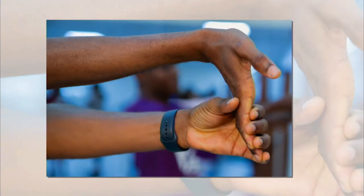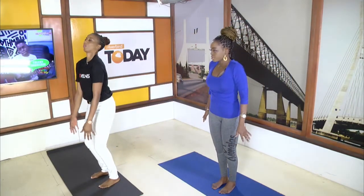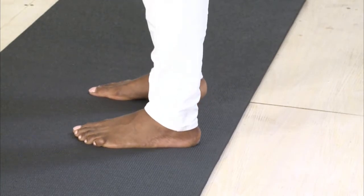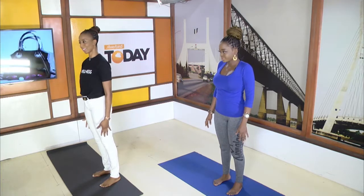So now a common issue is bad posture. This is a great pose you can do throughout the day — it's called mountain pose. You're going to take a deep breath in. On the exhale, roll your shoulders back. Pull in your core and you line yourself back up. After sitting and slouching all day, you can do this throughout the day to just realign yourself. It's kind of like an army stance, hands to the sides.